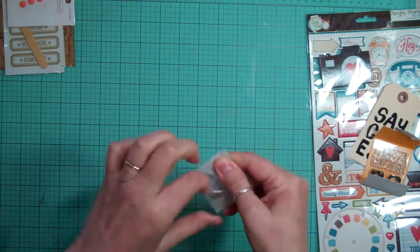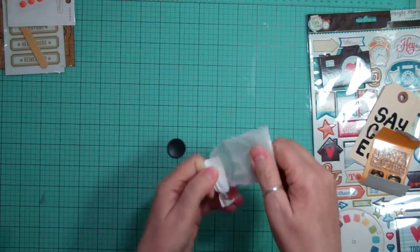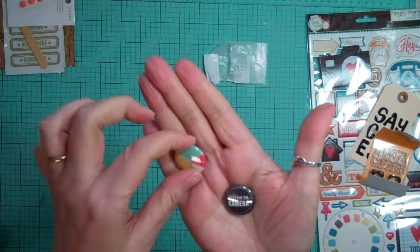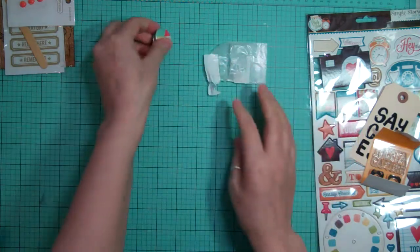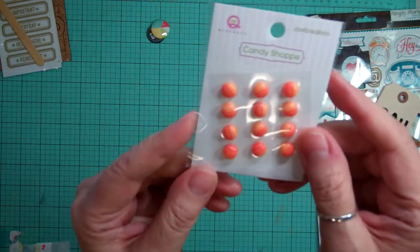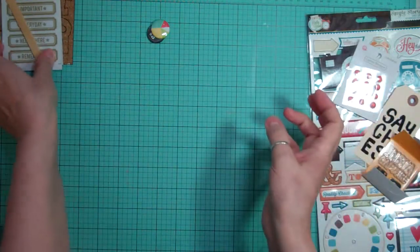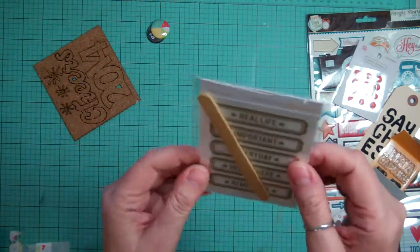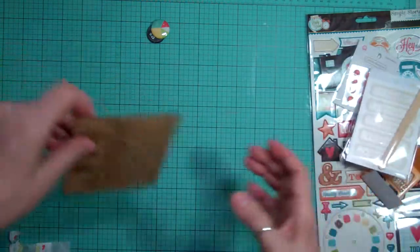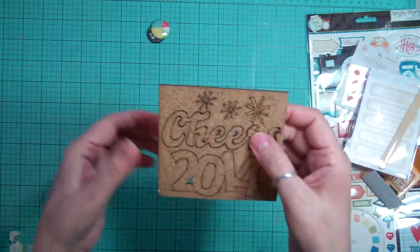And then some squares. And this one says 'Smile for the Camera' and this is like a pie chart. And this is Jawbreakers from Queen and Company — they're in orange but there's different stripes of orange directly on the same little dot. Some rub-ons from Studio Calico — 'Hello Forever' — and they're in gold with different words on it. This is cork, and it says 'Cheers 2014' and some asterisks, and they're already punched out for you.